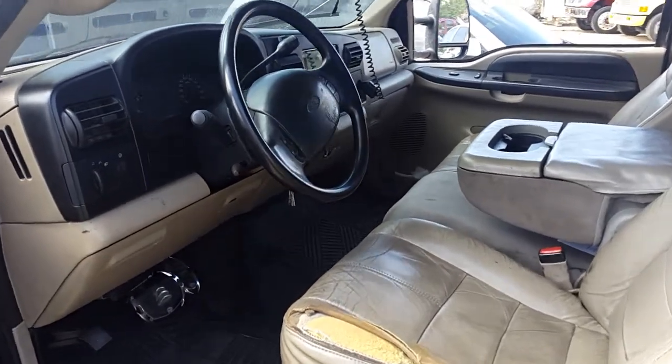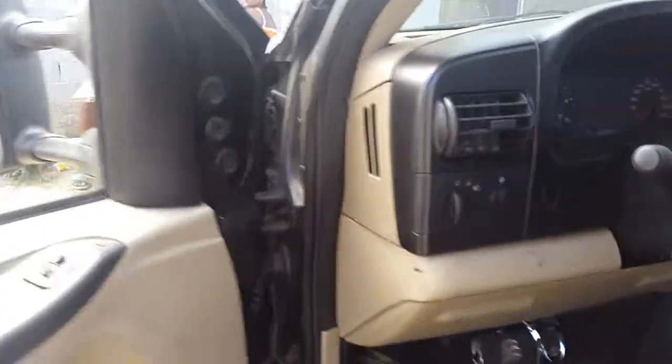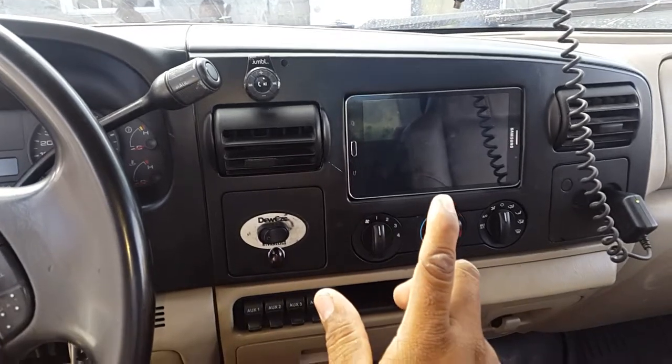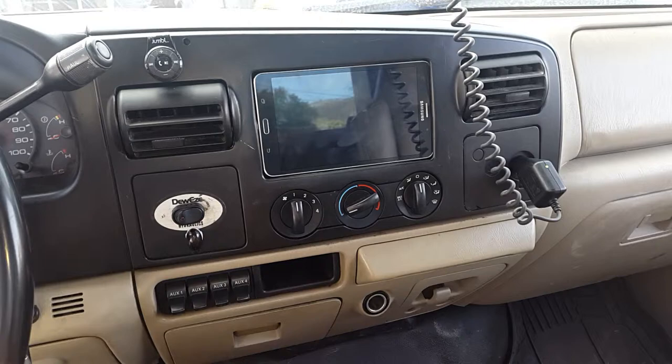I got this little project I was working on for the longest while. I want to show everyone what I was working on. I built a Tab 4, 7-inch tablet into the dashboard of my tow truck.